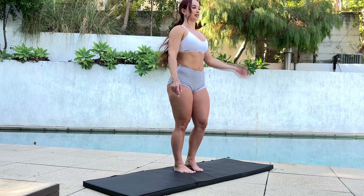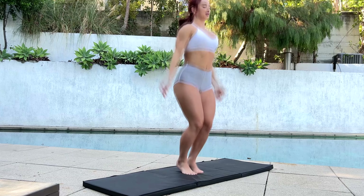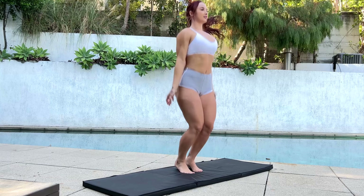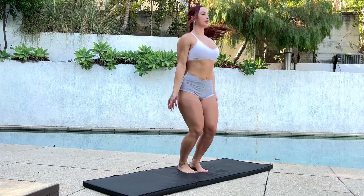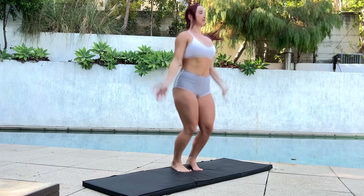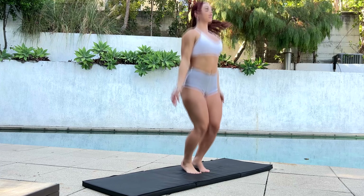First, we're going to start with 30 jumping jacks. Ready? 10 more.